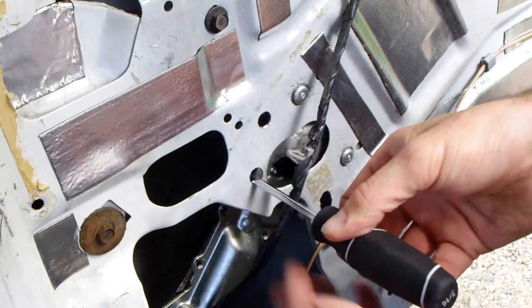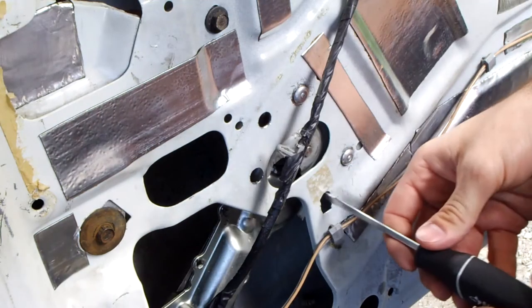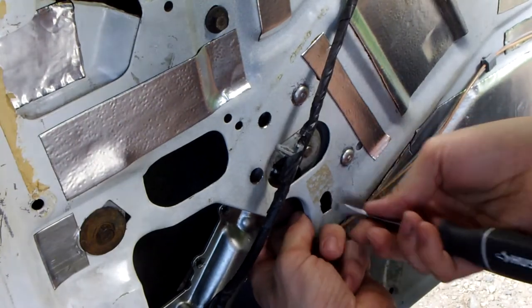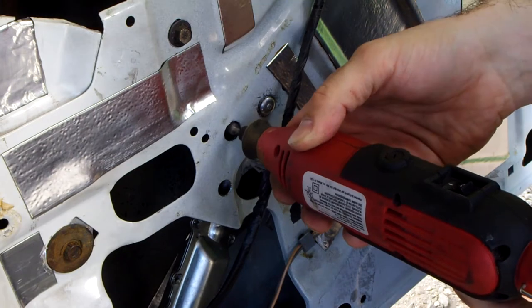Use a screwdriver to remove the bolts that hold the window motor in place. I had to enlarge this hole a tiny bit to get the screwdriver to line up with the bolt.